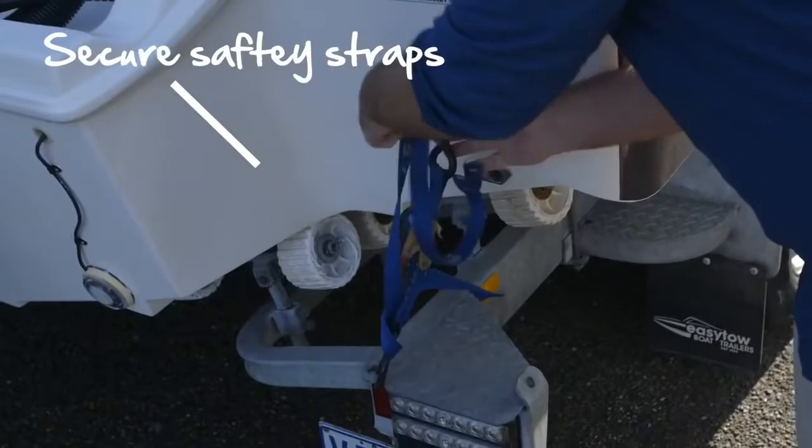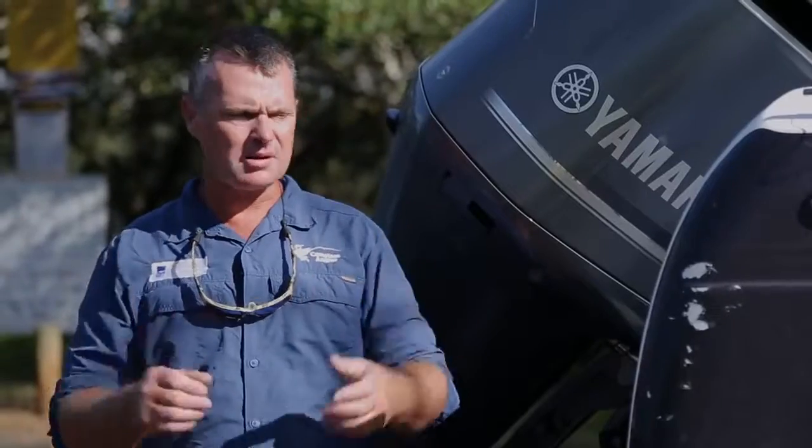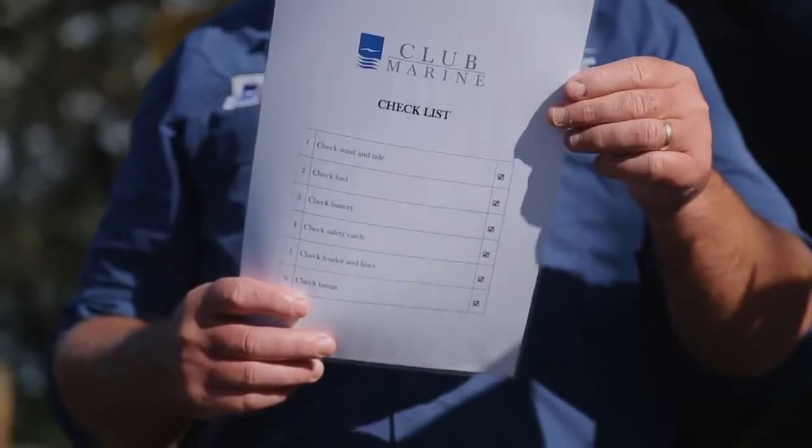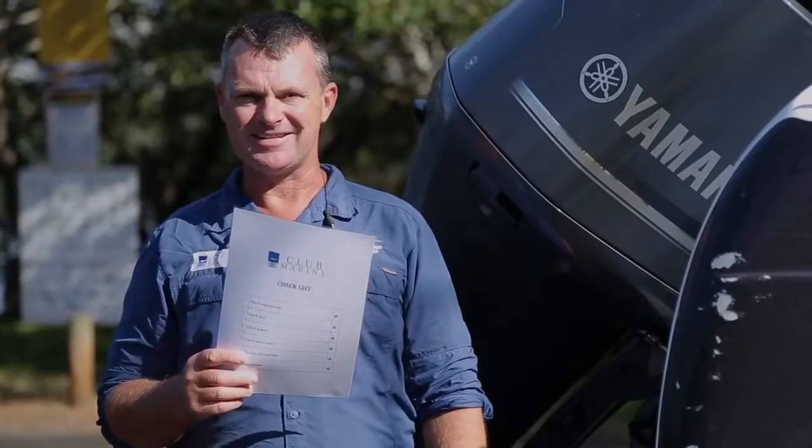Last but not least, put your safety straps on and pull out the bung. It's a lot to remember, so write out all the points, laminate it, and that way you've got no excuse because you've got a checklist.